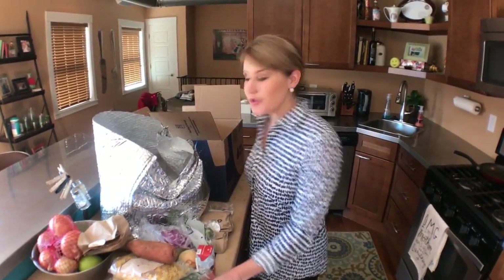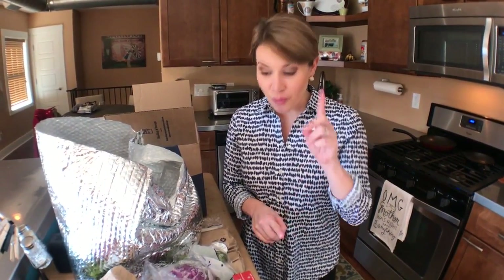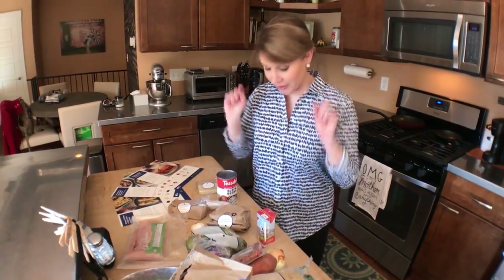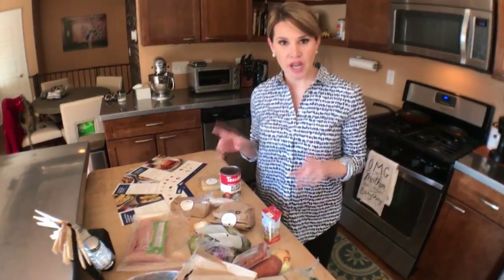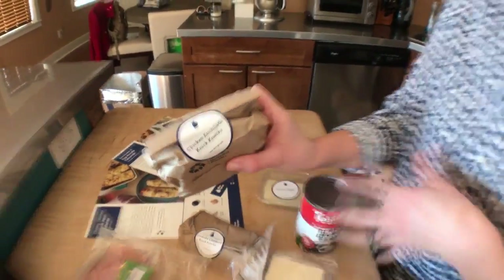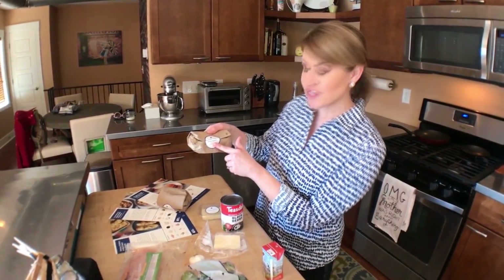I just unloaded my Blue Apron box with all of my food and goodies for three meals: cheesy enchiladas, burgers with sweet potato fries, and a casserole dish. All of the meals come in one box, but every single ingredient is labeled with which meal it goes to — chicken enchiladas here, and knickknacks for the casserole here — so I'm not left piecing it together.